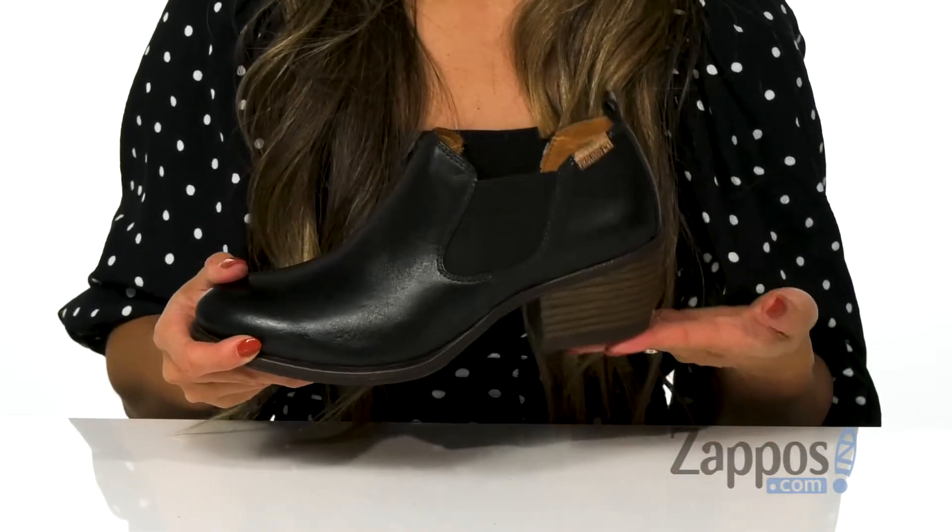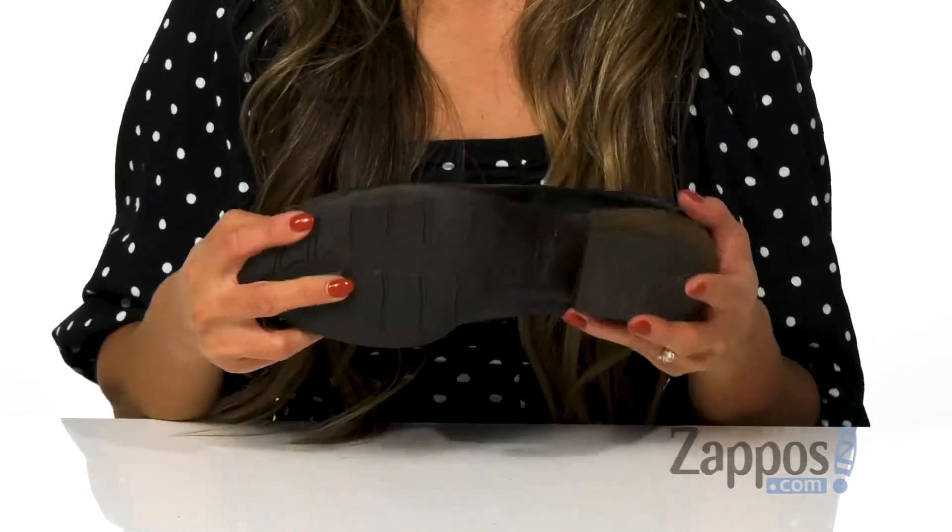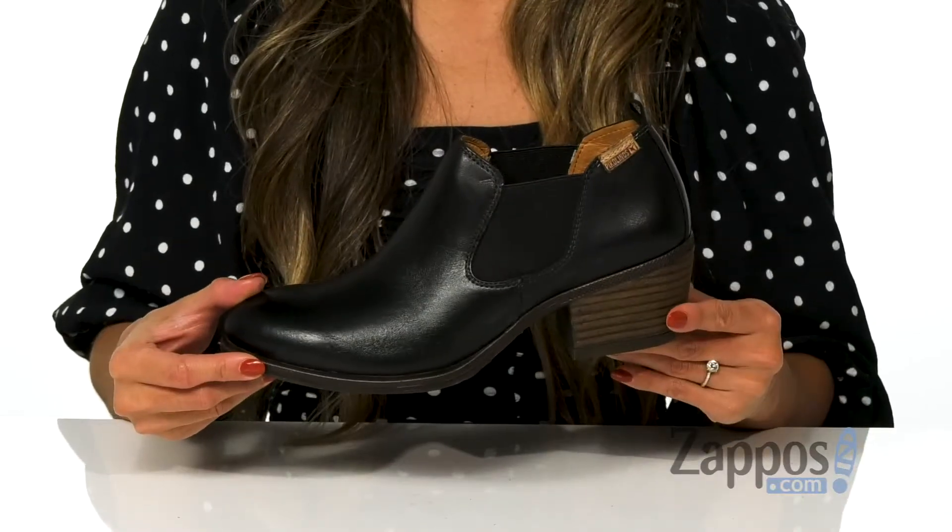There's a little bit of a stacked heel for the added boost in height, and that's all on top of a textured outsole. These shoes are comfortable and sleek, and they're by Piccolinos.